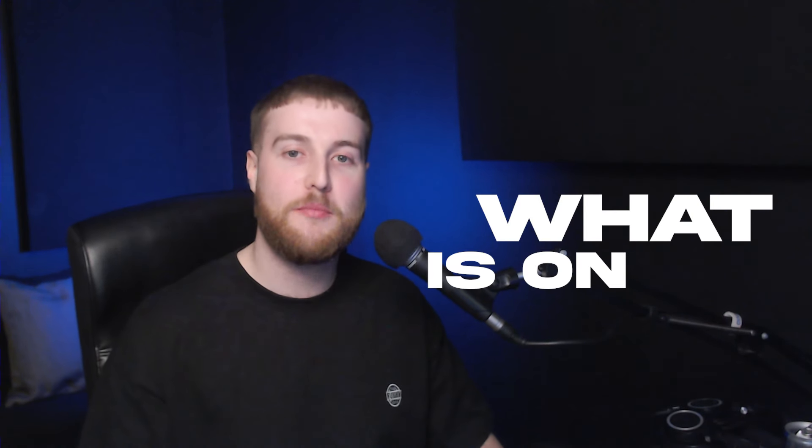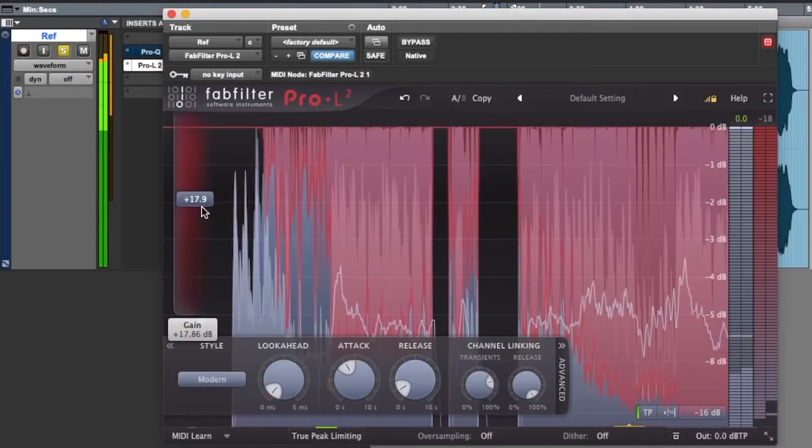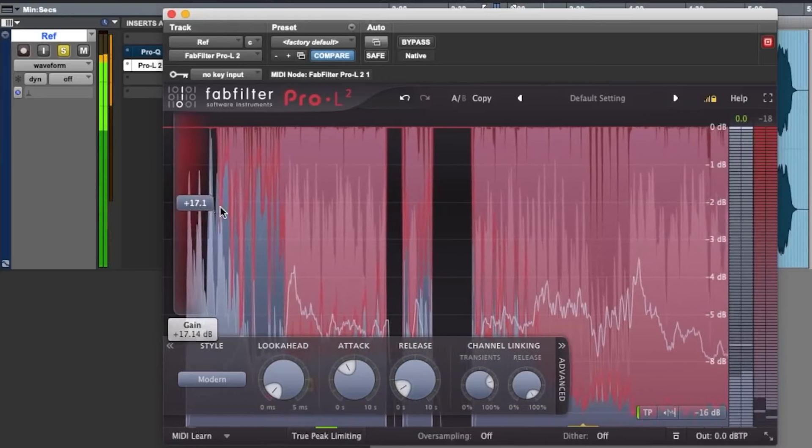Today I'm going to show you what is on my mastering chain, and I feel like I'm going to get some flack for this in the comments. However, if you've been struggling to master your music, just like I once did, then this video could definitely help you.